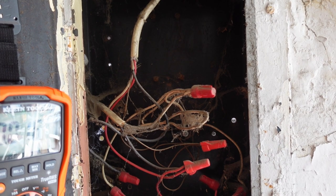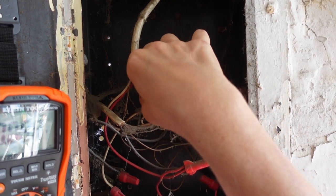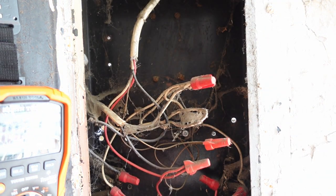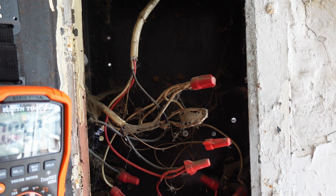As I was saying, I believe this is a split 220. We've got one phase on the black wire, one phase on the red wire, the white wire is neutral, and of course this is the ground bonding wire. I don't know which circuit that light is on.